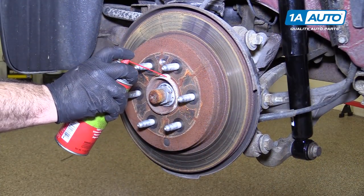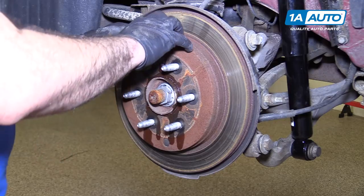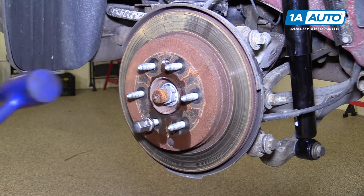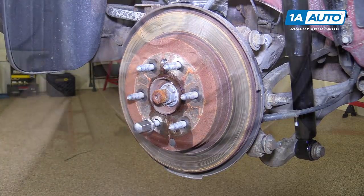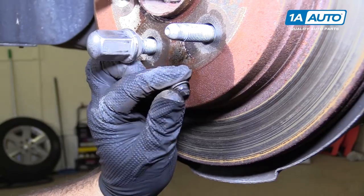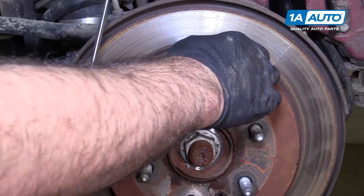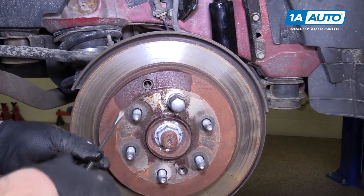Spray some rust penetrant between the rotor and the hub, and some down the wheel studs. The parking brake assembly is inside the rotor and it may be stuck on it. Put a lug nut on so the rotor doesn't fall off and tap it with a dead blow. Use a flat-bladed screwdriver to pop the rubber plug out — look for the parking brake release mechanism. There's a star adjustment wheel in here that needs to be turned to collapse the brake shoes in for the parking brake, pulling them away from the rotor. A rust ridge can build up inside making it difficult for the rotor to come off, so we need to relax those parking brake shoes and bring them in.